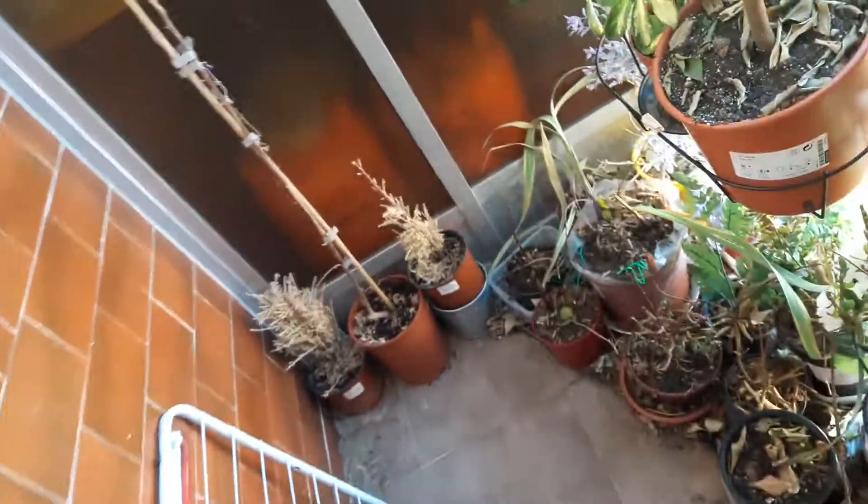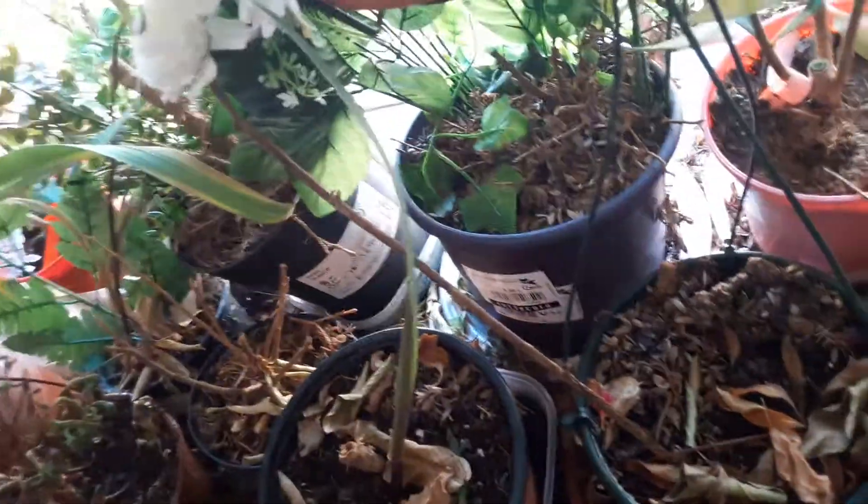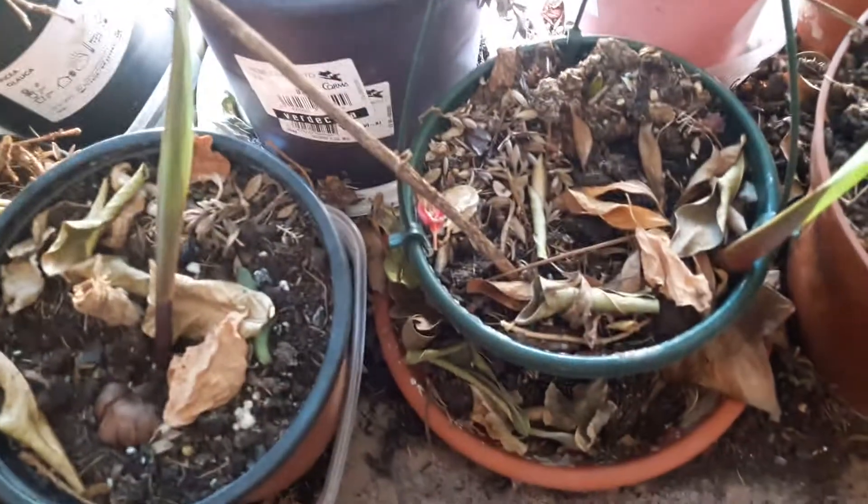I've bought many of these, put them in pots, and nothing happens. The only thing that does work a little bit are bulbs — b-u-l-b-s — bulbs. This plant is from a bulb.